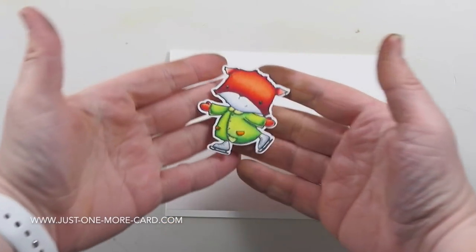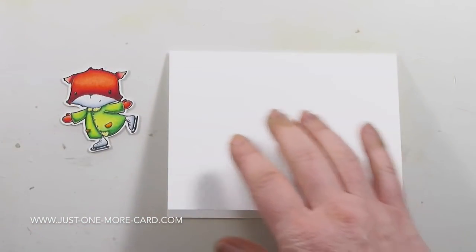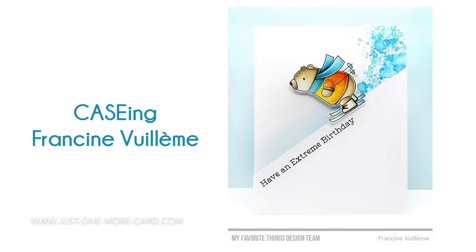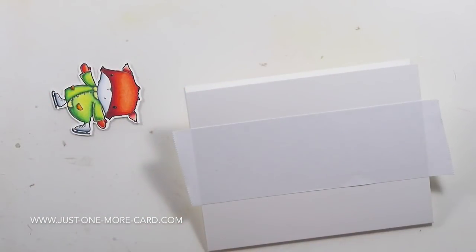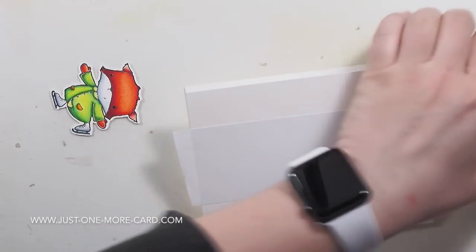I've already colored up this fox. I had to do some practice coloring towards the end of last year, just to get back into the groove, and I was struggling to find a good design. And so I looked at one of my favorite crafters, which is Francine Huil-Yemey — I'm sorry, Francine, I probably butchered your name, I apologize. And you can see that her design is just absolutely gorgeous, and so I was like, hey, I have a similar stamp, let's try this myself.